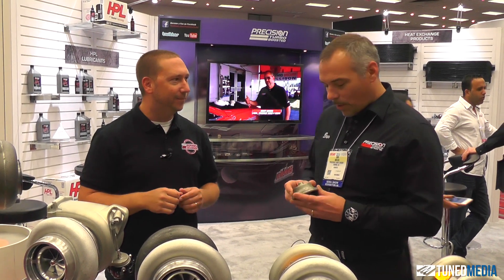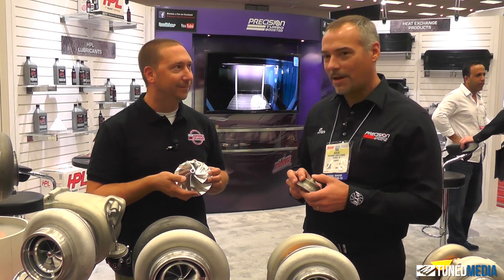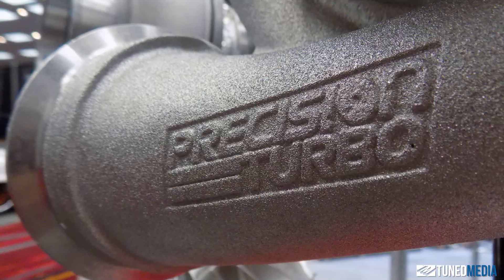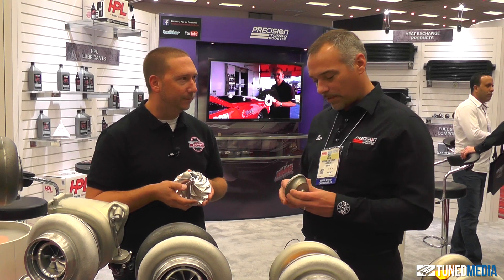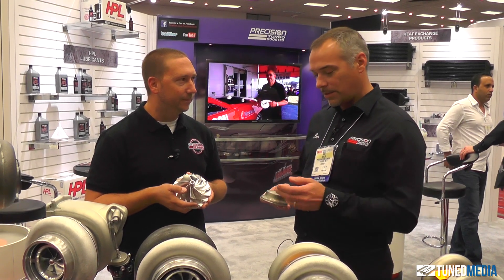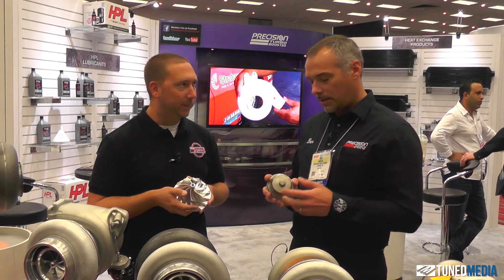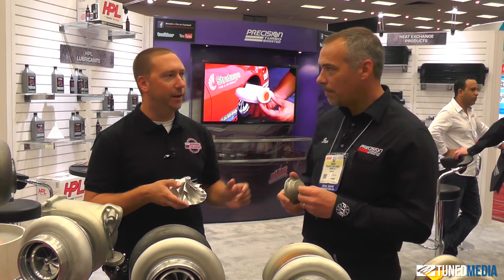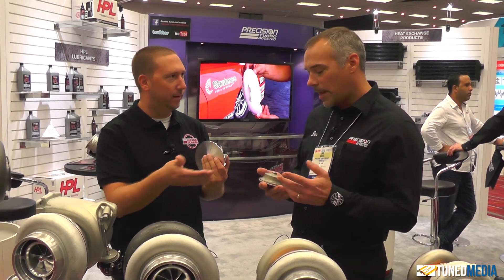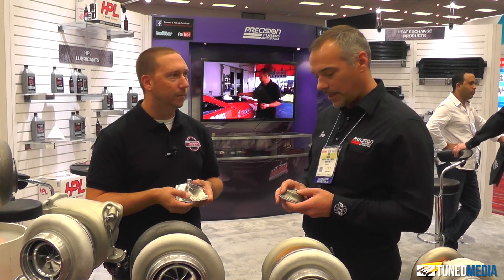Well, the term 'billet compressor' has been out there for quite some time — we might be guilty of coining that phrase. What I want to talk about is forged compressor wheels. We emphasize a lot of care in selecting our forgings. First of all, we start with a billet ingot — it's a sub-spec of 2618, so it's like a blank, designed specifically for impeller machining.